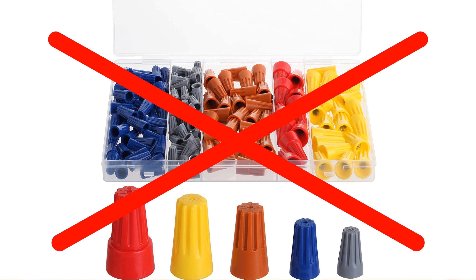Whatever you use, do not use wire nuts. Non-crimpable wire nuts are not an accepted method of connecting wires in 12-volt applications because most 12-volt applications are going down bumpy roads and these can come loose.